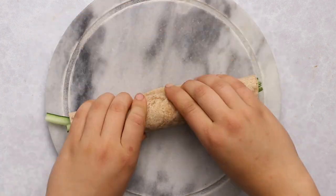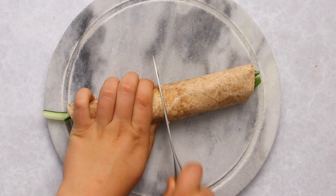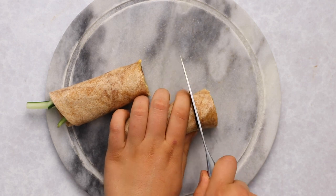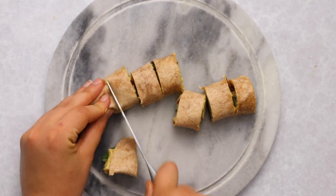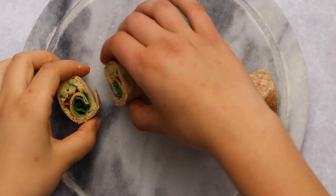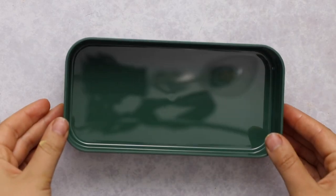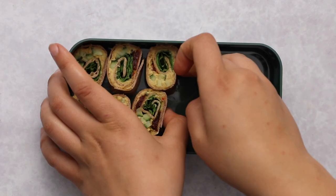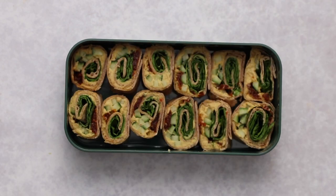Once you have everything laid out, firmly roll it up as tightly as possible. Then take a sharp knife and slice it into bite-sized pieces. I ended up making two rolls to fit my bento box perfectly and ate the little ends as a snack before I packed it, but you can make more or less rolls depending on how hungry you are. Place the rolls inside one of the MB Original containers, lined up nice and neatly.